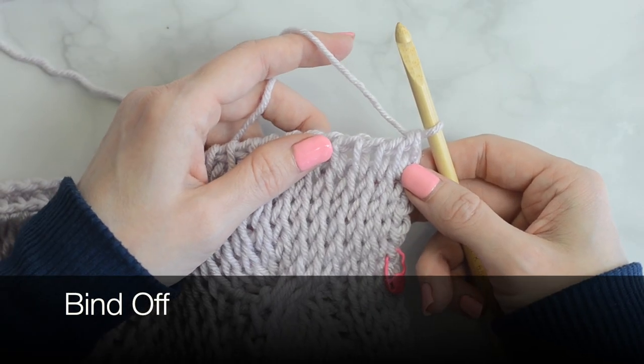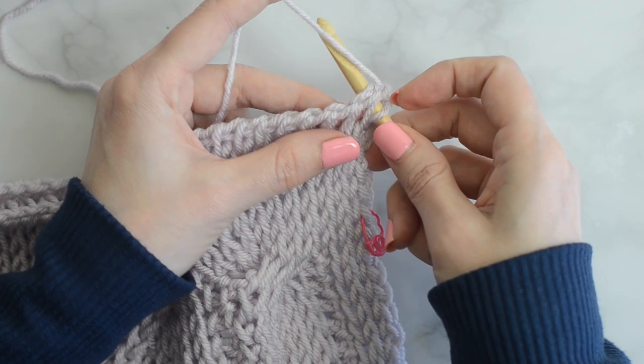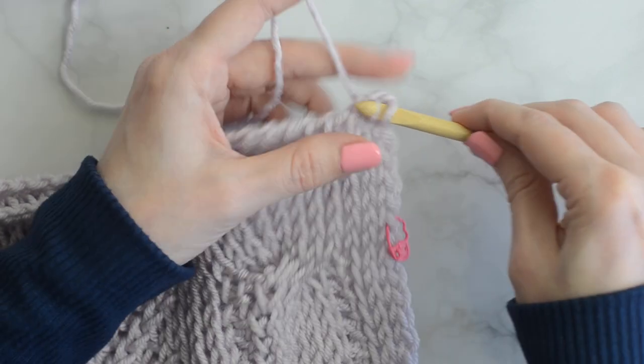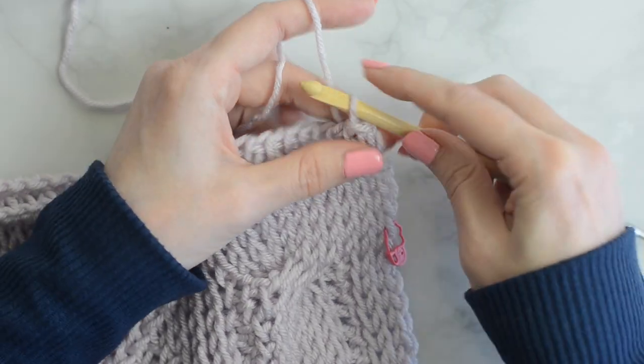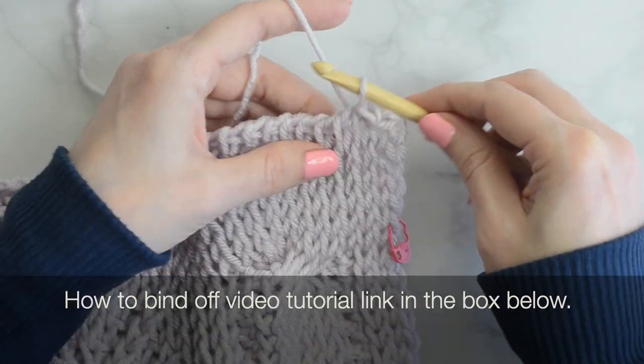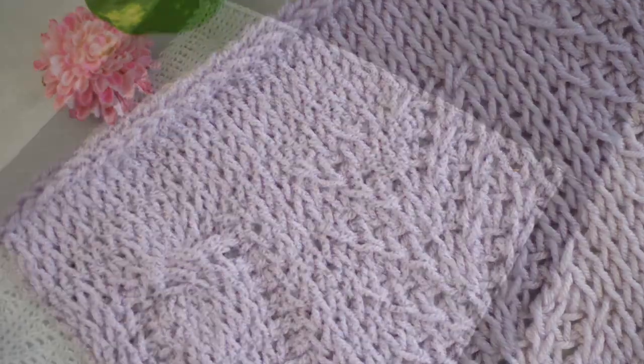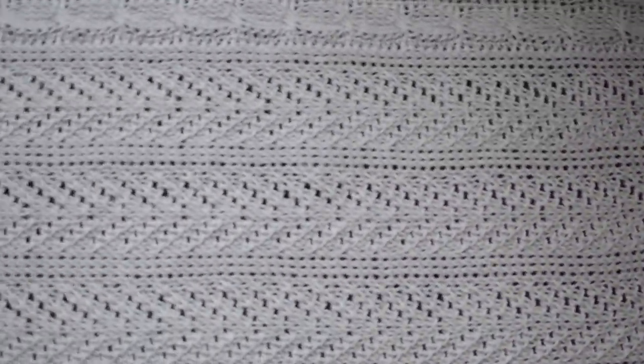Now to bind off: insert the hook into the next stitch, just like for a Tunisian knit stitch. Yarn over and pull through the loops on the hook to create a slip stitch. Continue across. Now you can block, weave in the ends, and enjoy!